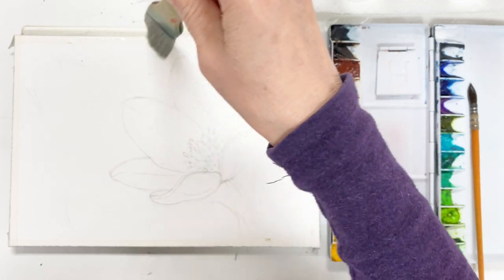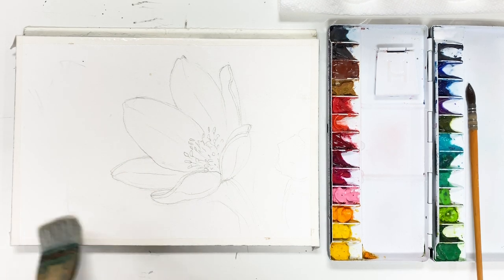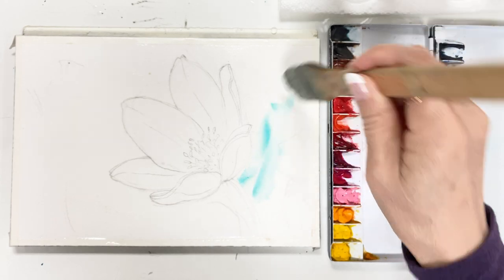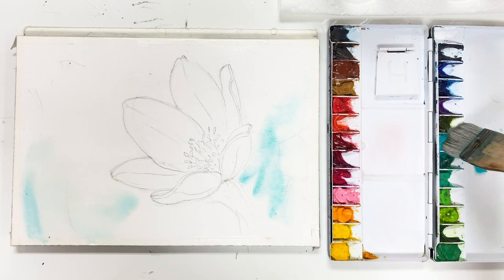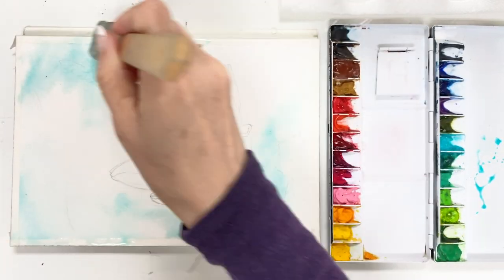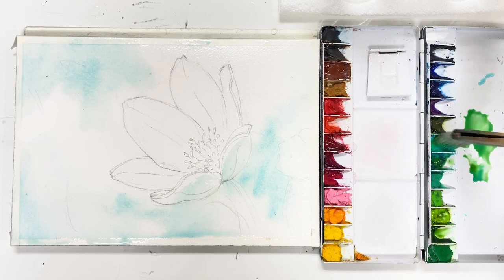We are going to use wet-on-wet technique in the background as ever. First, wetting the paper gently one or two times with a big wash brush. Then taking a little bit of cobalt green and applying on the paper — watery color here and there — around the sky area and flower area.